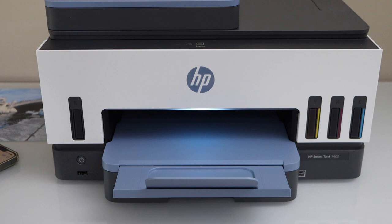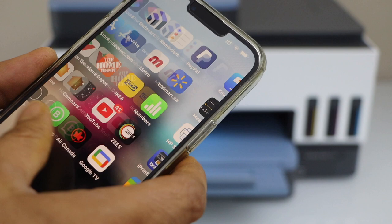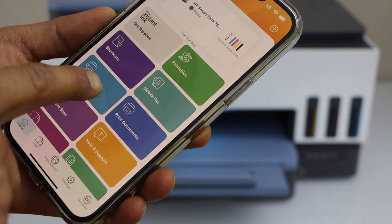If you want to use the HP Smart app, go to the app section. If you have already installed your printer, go to Print Photos and select any photo you want.